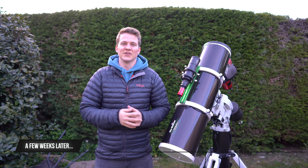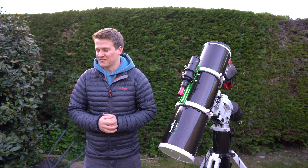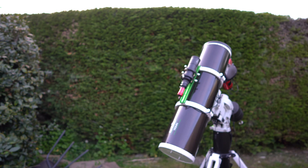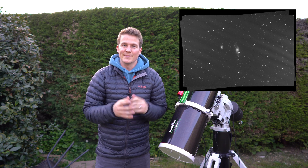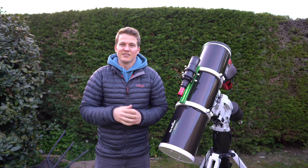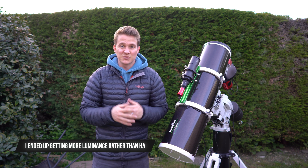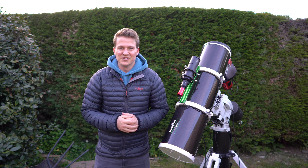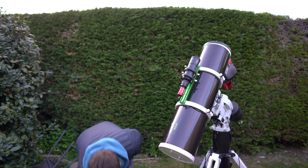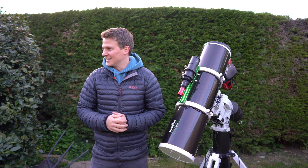We're on night two of the Bode's and Cigar Galaxy project and I'm having to reshoot my red data again. Sorry if you can hear anything — that's Alfie playing with a ball at my feet, keeps dropping it for me to throw. I'm having to reshoot the red data because of the banding issues I mentioned in my previous video when I did the collab with Joe and Glenn. Hopefully I've solved that — I think it was a red light from the ASI Air. I'm going to try and reshoot the red filter tonight and hopefully capture some HA data as well to integrate into the image and bring out a little more detail in the core of the galaxy.